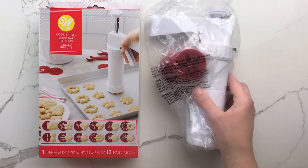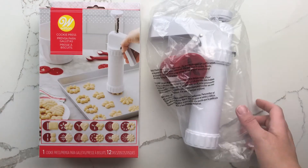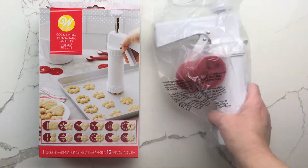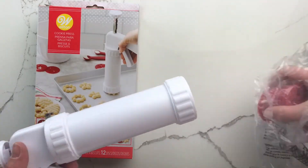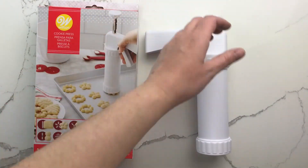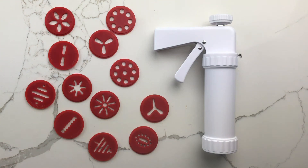Inside the box, you get the cookie press itself and 12 discs. The discs include a variety of shapes — some are more easily recognizable than others. This is a holiday set, so we have a Christmas tree, a snowman, a couple of different wreaths, some that could be interpreted as stars or snowflakes, and assorted ornaments.